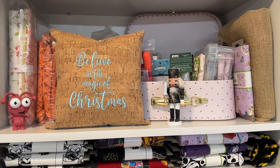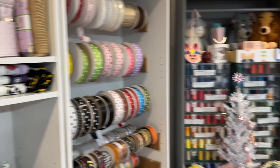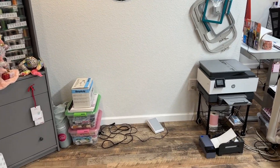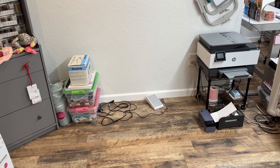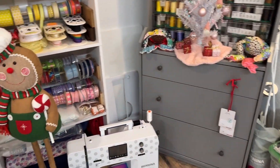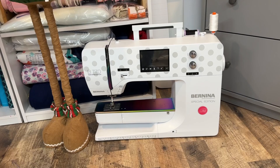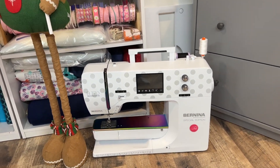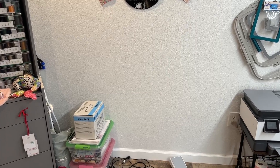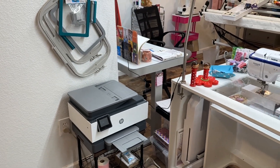We made this pillow — I believe last year — 'Believe in the Magic of Christmas.' We did that with cork and then fabric on the back. The Janome is gone. I was able to get her sold along with the table and everything else, and I have already ordered the next table for that. What is here now in its place is the Bernina 770QE — the Tula Pink edition of that machine. That machine only has 29,000 stitches on it, so it's basically a brand new machine. Couldn't go wrong there.